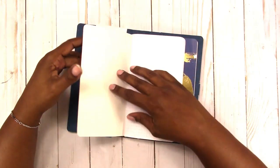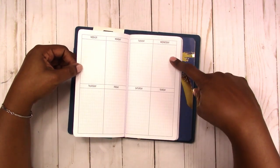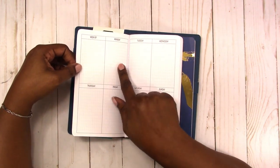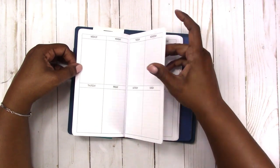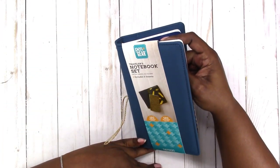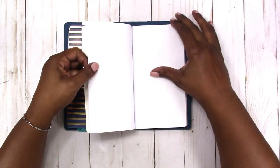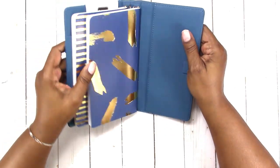These come with weekly inserts, so you have a week on two pages in a horizontal orientation — instead of the days of the week going up and down, Monday through Sunday goes across the bottom. This is a really thick book; I'm pretty sure it has more than 52 pages — about 120 weekly pages — so this would take you to two years if you use it every week. Then this other one is a dot grid notebook. I really like the covers on these books.